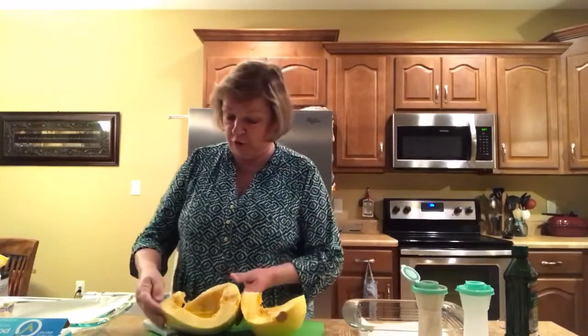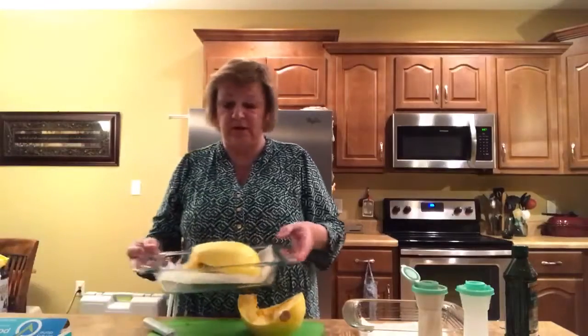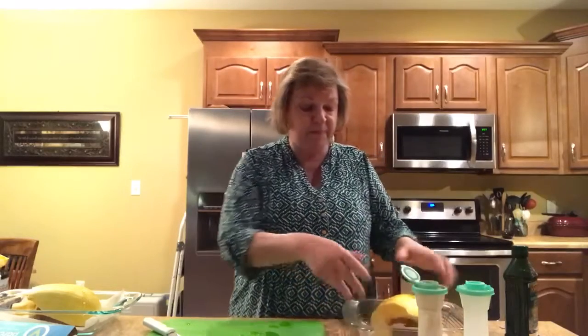Now there are two methods of cooking this. The most popular method is to do it in the oven, but some people also choose to do it in the microwave — those people that are in a hurry. So we're going to take our squash, turn it upside down, and place it on some parchment paper. If you're not a parchment paper fan, you will be — there's nothing like only having half the mess to clean up. This one will go in the microwave for 15 minutes, and this one will go 40 minutes in the oven.